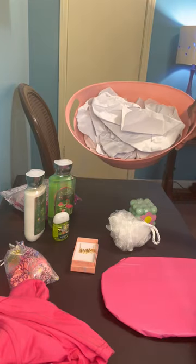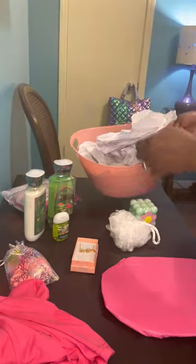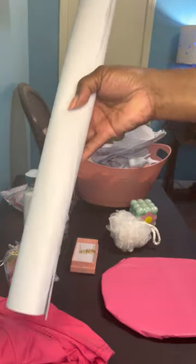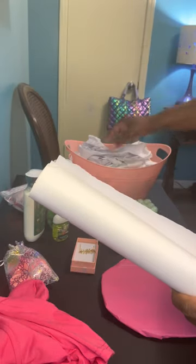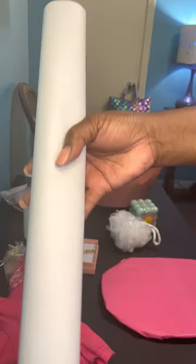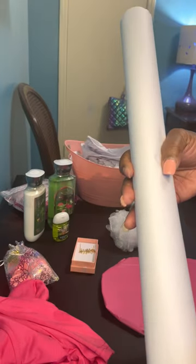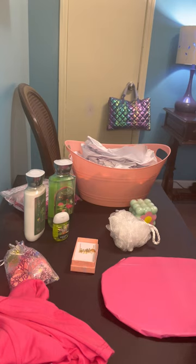I have my basket here with my craft paper that I've torn off of this roll and just crinkled it up and placed it in, so I got the height that I want. I will put a link in the description — this is from Amazon. They come three to a pack, I think it's $20, I'm not really sure, but I will leave the link in the description.